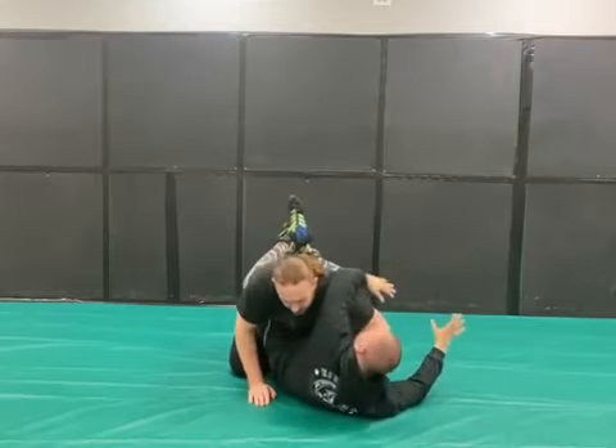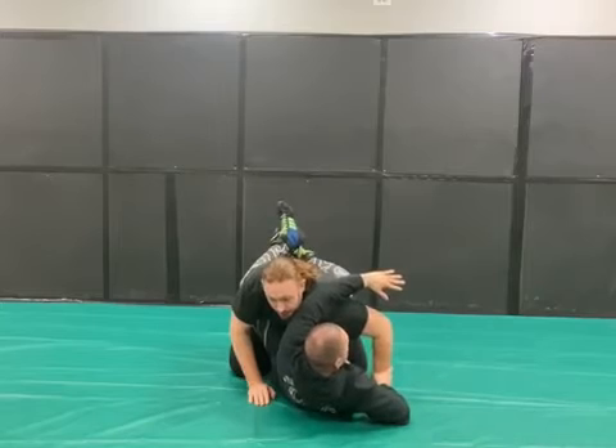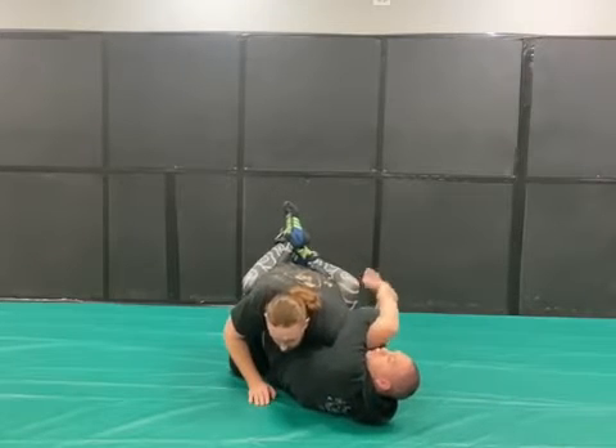Once I get here, I want to make sure my shoulder is up. I'm going to control his wrist, and once I control his wrist, I'm going to fake like I'm going for a double wrist lock, just like this. Everybody knows the traditional double wrist lock.